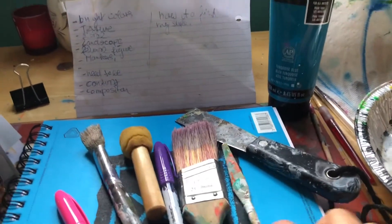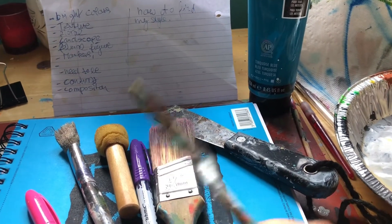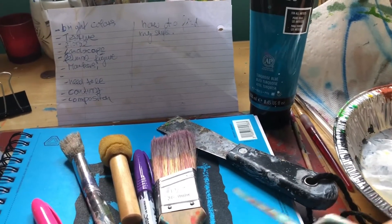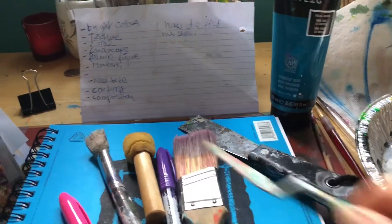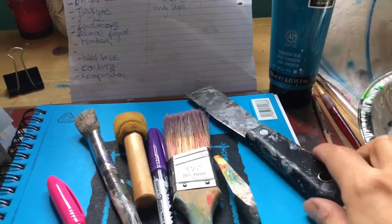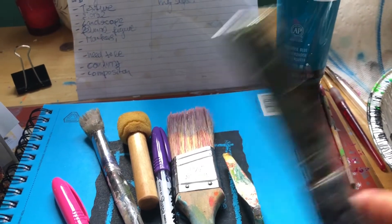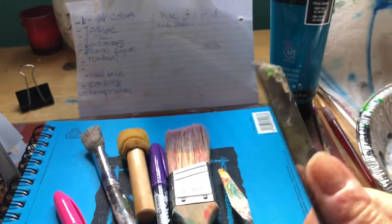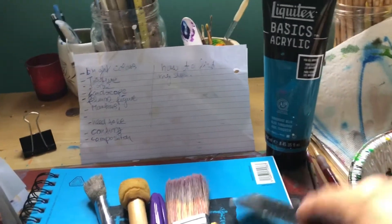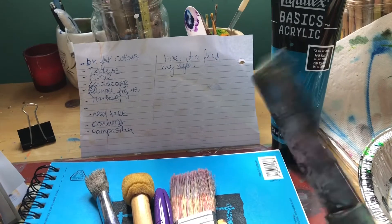Then we have the painter's knife — this is a cheap version. You can get metal ones that wash better. These are good to just mix the paint or move it around on the canvas or paper. This is also a cheap one from the dollar store. I also like using this putty knife — you can get this at a hardware store. We had it in the house from when we renovated, and it's great for moving paint around, especially on a wood canvas.